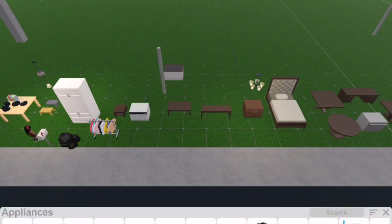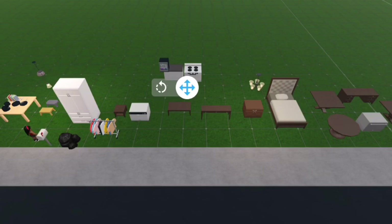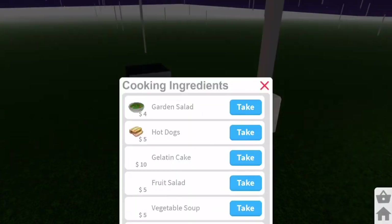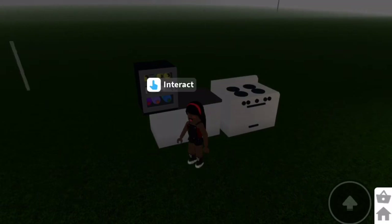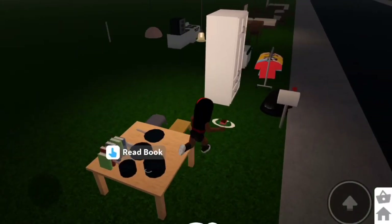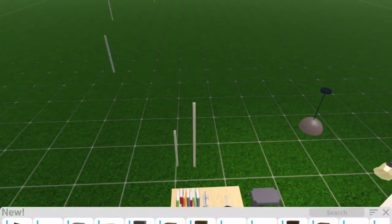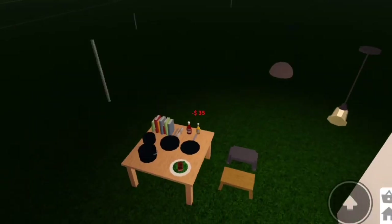I'm gonna make a little kitchen here using the normal stove, normal counters, and a mini fridge. I'll exit build mode. If you get food and you're a kid, you can actually cook hot dogs or whatever you want. Now we're going to focus on the dishes. I'll grab a piece of salmon and get a bottle of mustard and ketchup to show you guys.